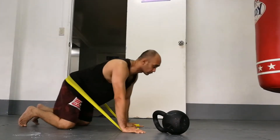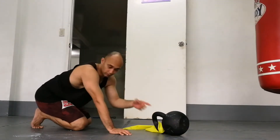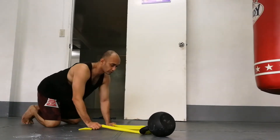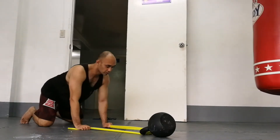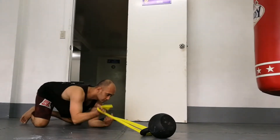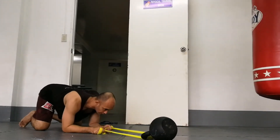Now you could reverse the tension by strapping it around a kettlebell, or if you have a rack or anything, grab around the band, step back, and then load it this way. Stretch forward — you're fighting it. You can do a commando rock, strap it here, pull and fight it as it pulls you back in.